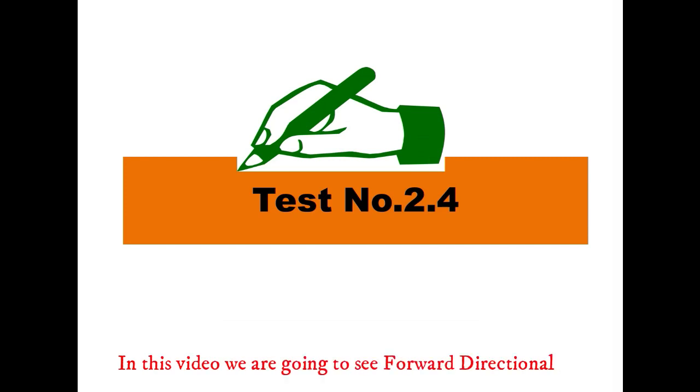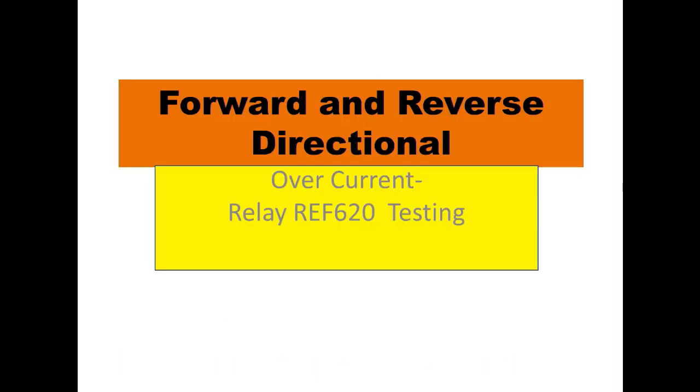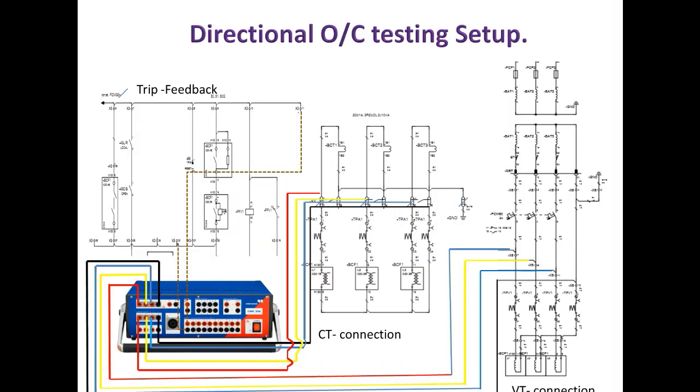In this video we are going to see forward directional and reverse directional overcurrent relay testing for REF620 relay. This is the circuit connection for directional relay testing.